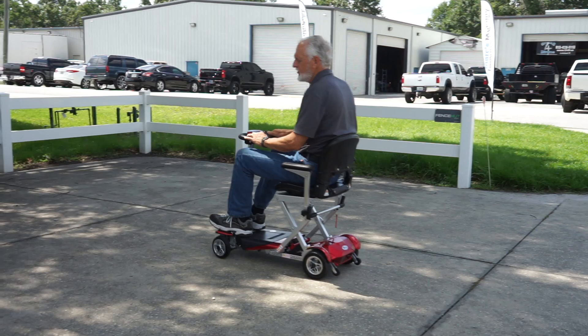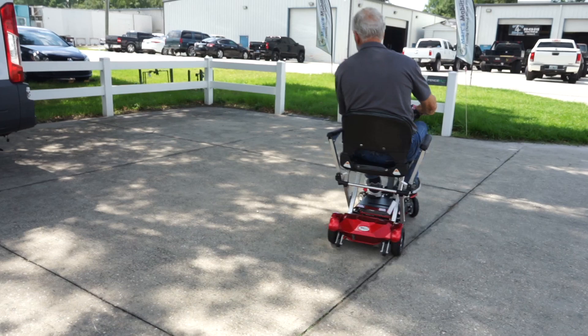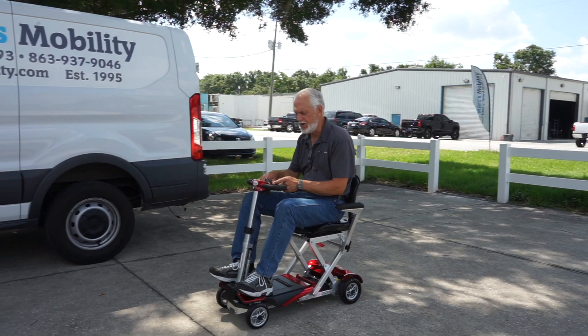This is your turning radius — so if you're going to turn in a circle, this would be the smallest turning radius you can do right here. I have it on full speed right now. If I bring the speed all the way down to slow, this would be the slow speed — you can't get in too much trouble at that speed. You can adjust the speed from almost not moving to 3.7 miles an hour.